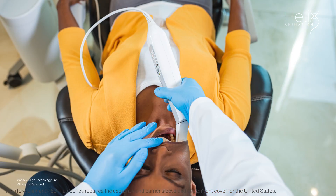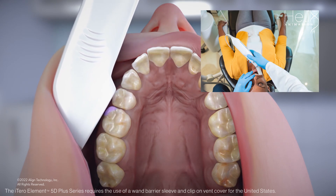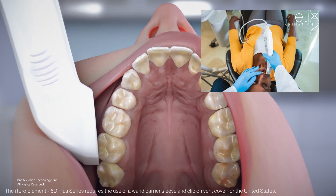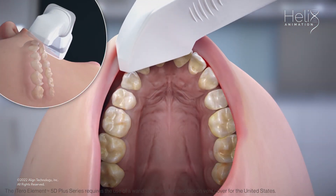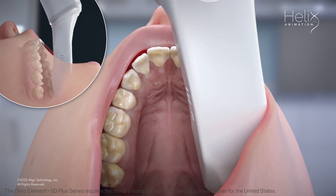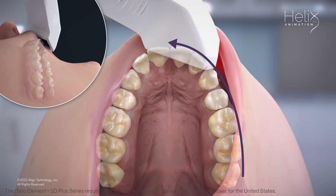Next, scan the buccal while holding the wand in a horizontal position. Use a rocking motion as you move towards the anterior to capture the interproximal anatomy of the buccal. Bringing the cable towards the arch will capture the mesial interproximal anatomy, and taking the cable end away from the arch will capture the distal interproximal anatomy. Keep the wand in contact with the teeth in the same way that the bristles of a toothbrush are in contact with the teeth when brushing. When you cross the midline, remove the wand and then place the tip on the opposite terminal tooth. Use the same rocking motion to capture the buccal surface from the posterior to the anterior. Moving from posterior to anterior on the buccal reduces the interference from the cheek and provides a smoother scanning experience for you and the patient.